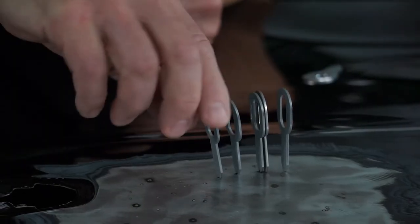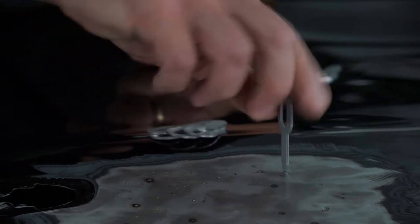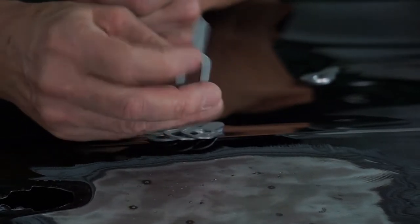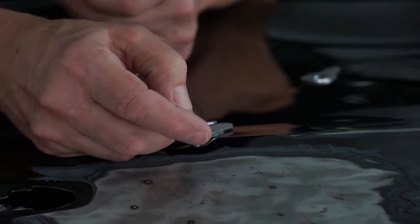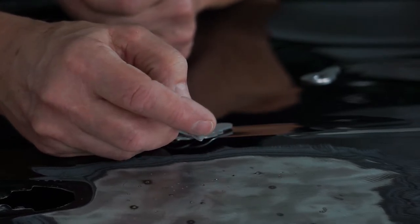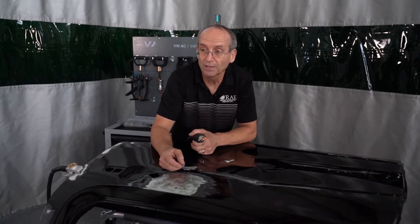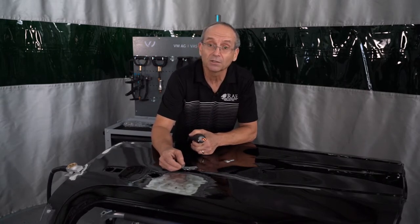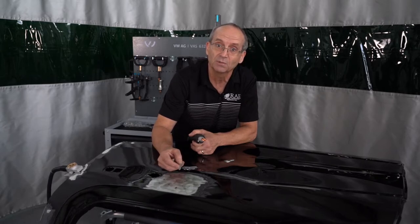Taking them off — same thing, just twist. These can be reused until the actual point starts deforming on the end. You'll actually get quite a few welds out of each bit. Later on we're going to show that we have a tool for cutting the points — we can actually trim this bit up to ten times and keep them very consistent.